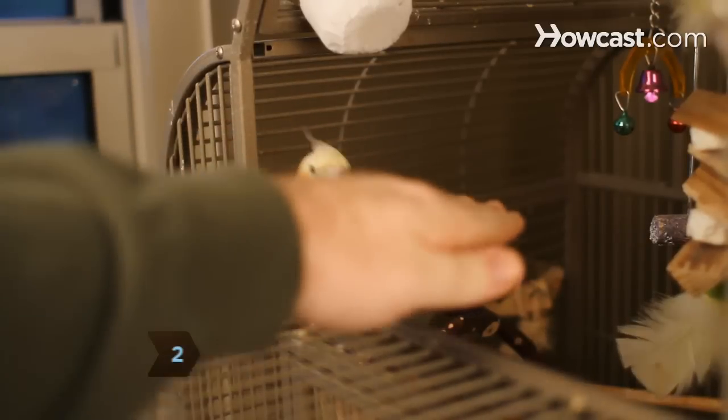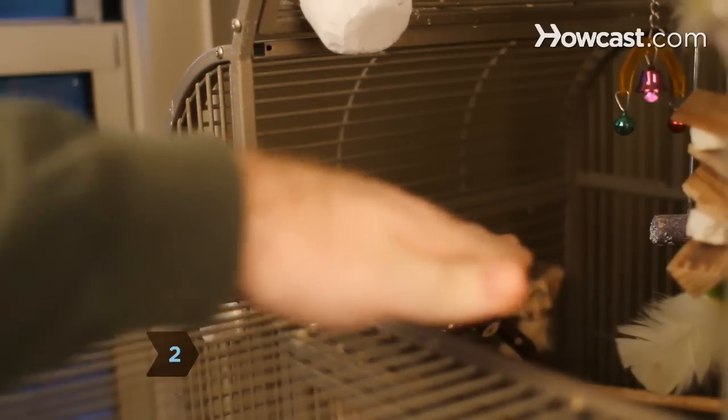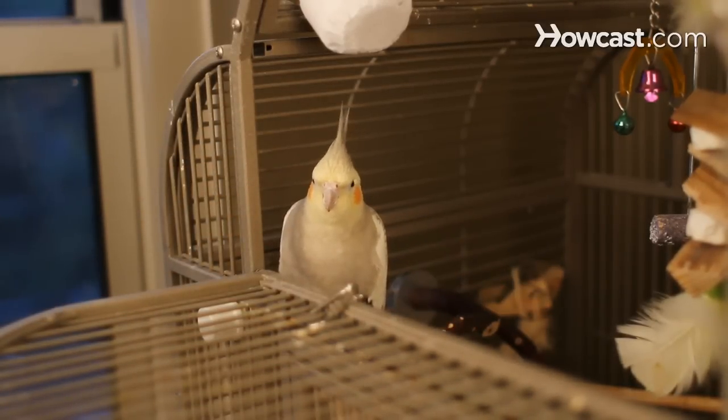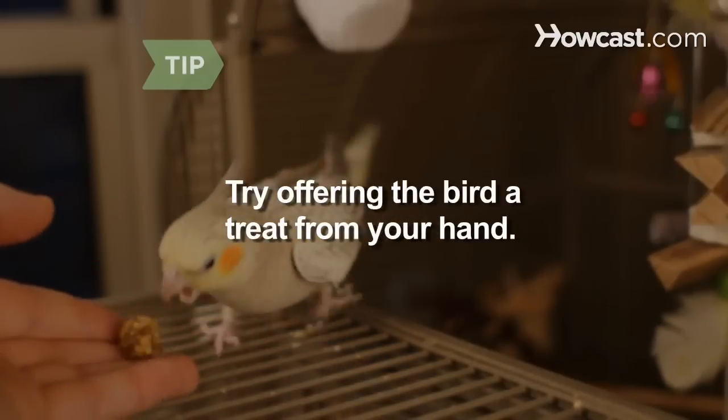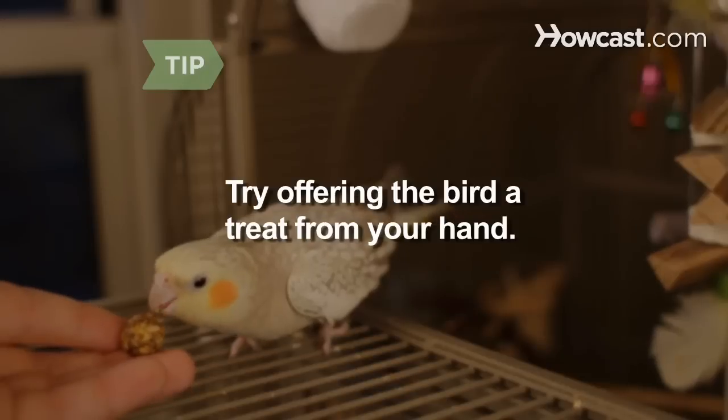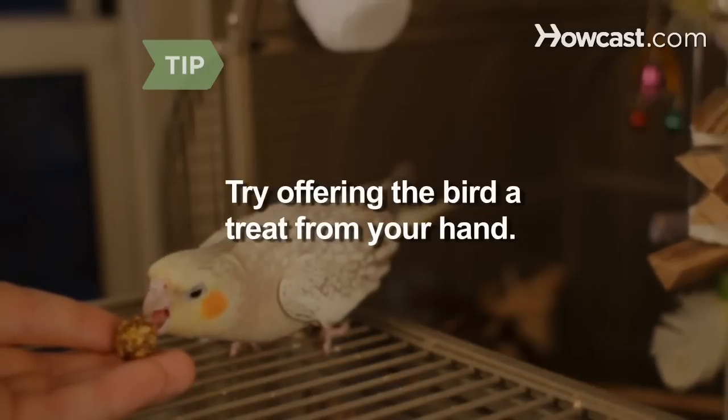Step 2. To get your bird not to flip out when you put your hand into his cage, several times a day insert your hand into the cage and wave it slowly in the bird's direction. Repeat this daily until the bird gets used to it. Try holding a bird treat when you put your hand into the cage. Once you can get your bird to eat from your hand, you're well on your way to establishing Hand Trust.